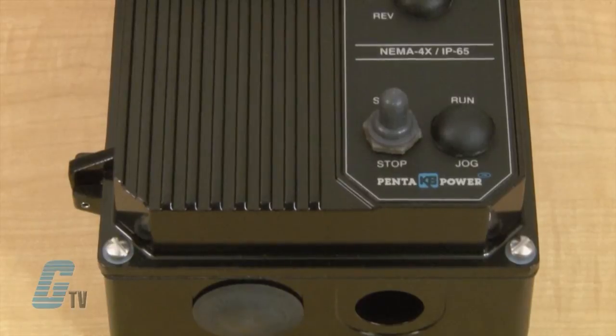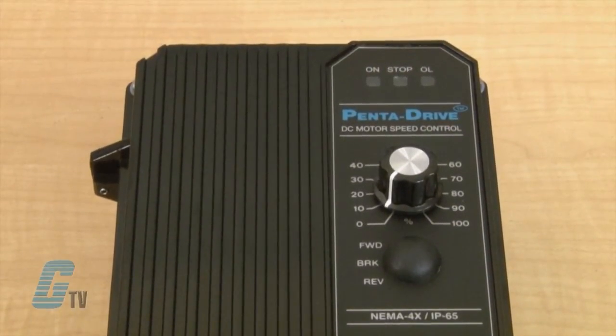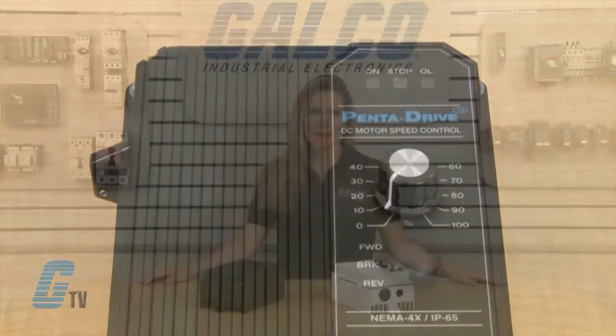All switches are sealed with rubber boots and the main speed potentiometer contains a shaft seal. The KB-PC internal electronics include short circuit and transient protection.